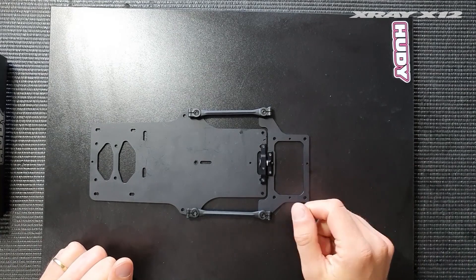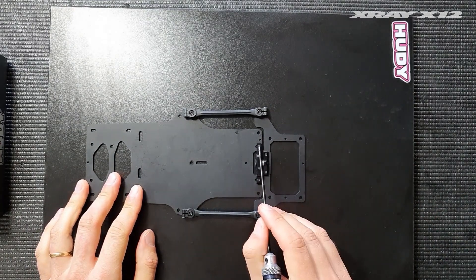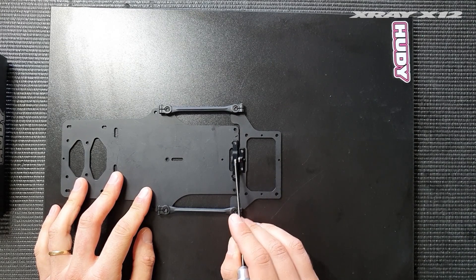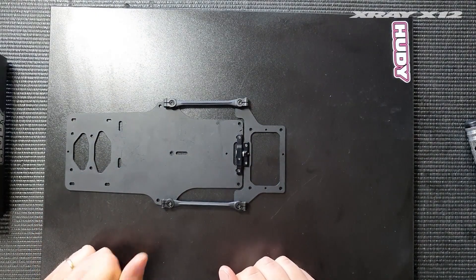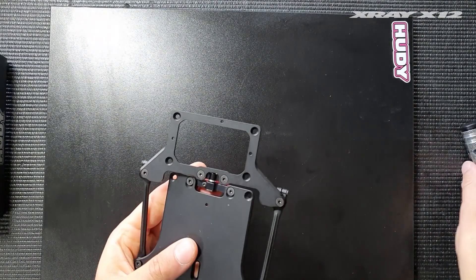The next thing we incorporated into the car is the pivot position. You have the option to use it in the rearward position, which means that the pivot ball is in line with the side links completely in line, and this setup gives the most steering from what we found.